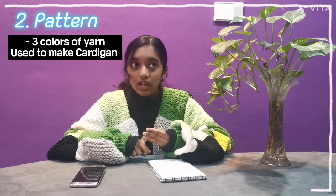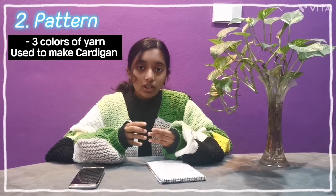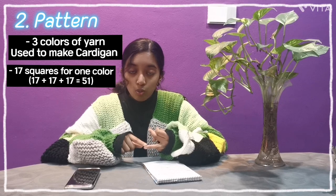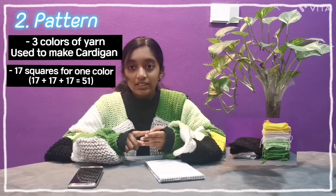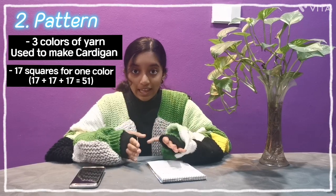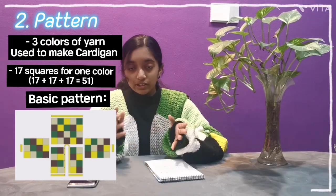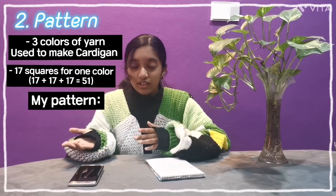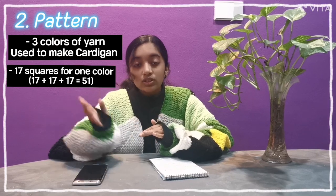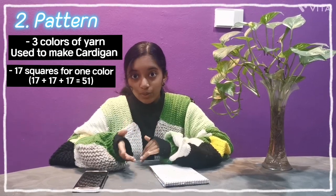Moving on to the second step, which is the pattern. We have three basic colors in this cardigan: dark green, light green, and white. I had 17 squares of white, 17 squares of light green, and 17 squares of dark green, creating 51 squares altogether. The basic pattern for laying out your squares is shown on screen. You can use that template or lay it out any way you like.